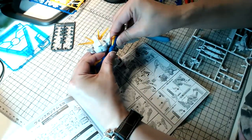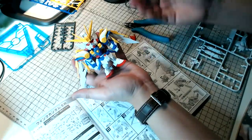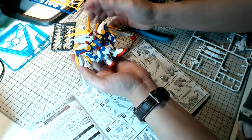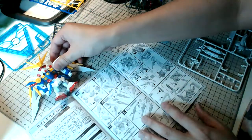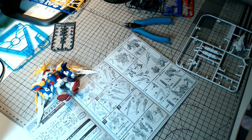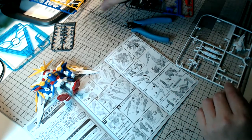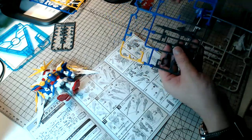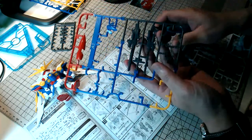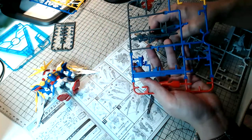Here we go — almost done. Looks all right actually, not too bad. I just need to panel line it and maybe put on decals — or maybe not, it looks pretty good. Coming back to the Flame Toys Transformers line — they not only make model kits but also produce pre-made figures like the Hito Karakuri Transformers line, which are really expensive but well worth the money. They come with die-cast parts and LEDs — definitely worth checking out if you're a big Transformers fan.